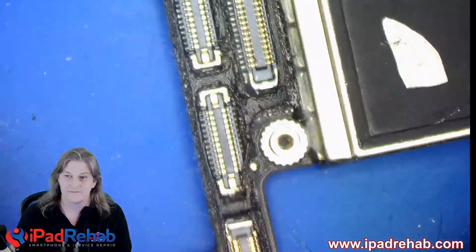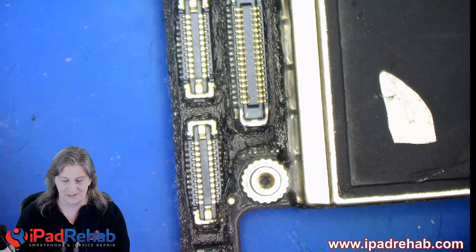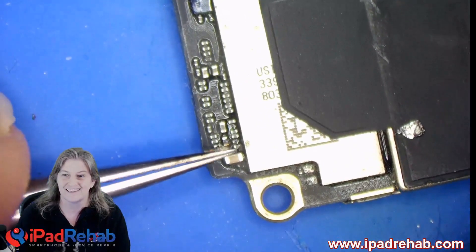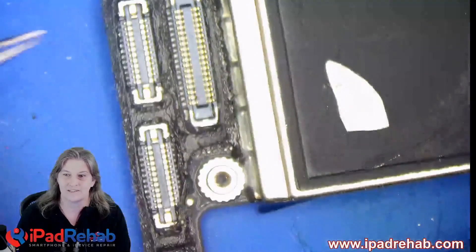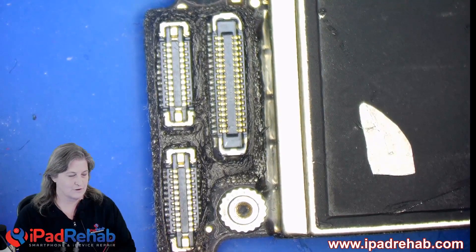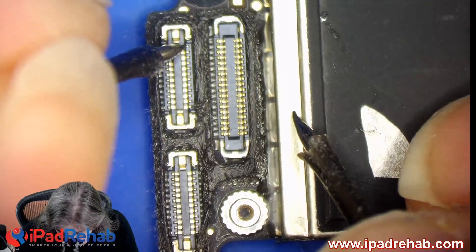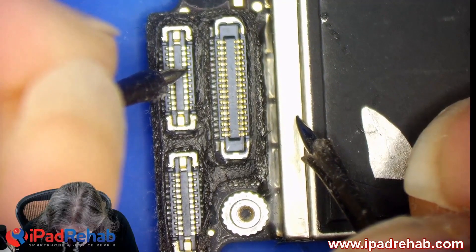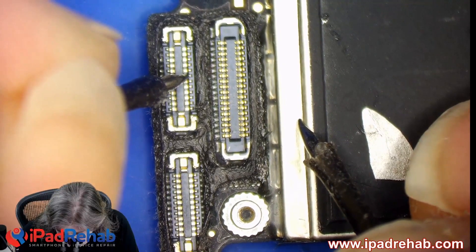Now how do we know that for sure? We're going to flip back to the camera connector. Whenever we're troubleshooting a problem like this — anything wrong with the camera — we're going to start by looking to see if any lines are short or open in the connector. We're going to suspect lines 13 and 14 going to the connector, but let's confirm that. I'll get out my multimeter in diode mode, red probe on ground, and start going down this connector checking values: 0.4, 0.5, 0.5, ground, ground — and then on pin 13 I'm getting an open line.